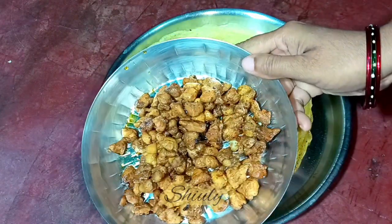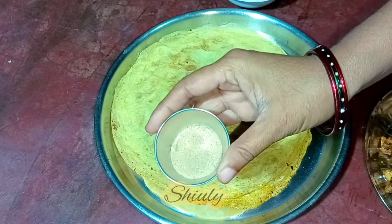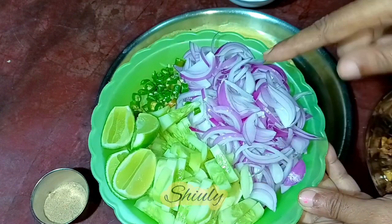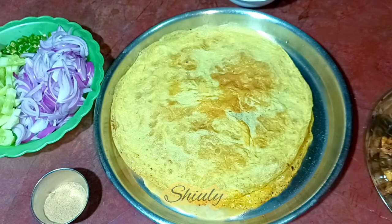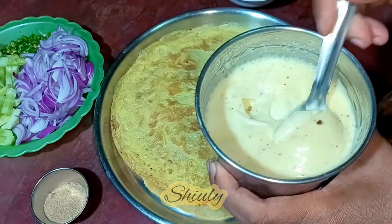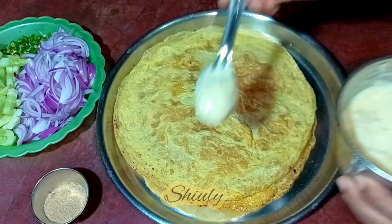Now I'm going to make the egg chicken roll. Here's our fried chicken, and I have some roasted peanuts, some chaat masala, some salad — cucumber and finely sliced onions, finely chopped green chilies, cut lemon, tomato ketchup, and my homemade mayonnaise. You may check the recipe for homemade mayonnaise on my channel. Now I'm adding some mayonnaise on the egg paratha lengthwise.